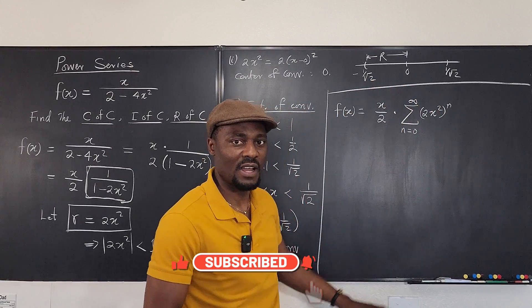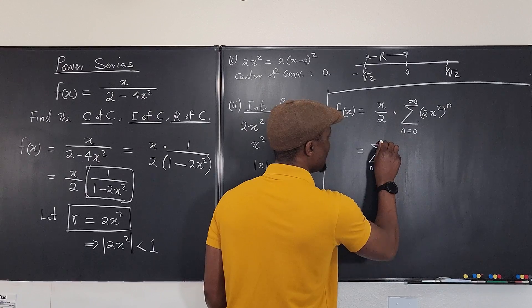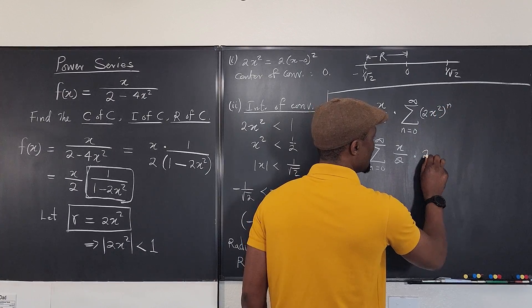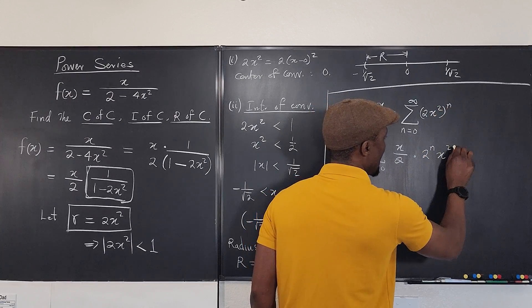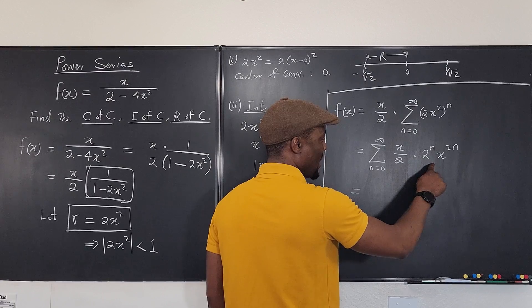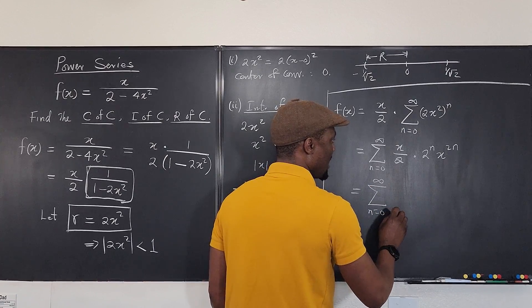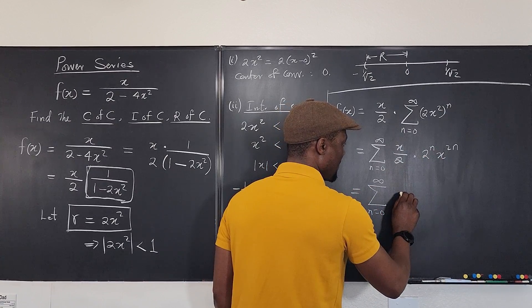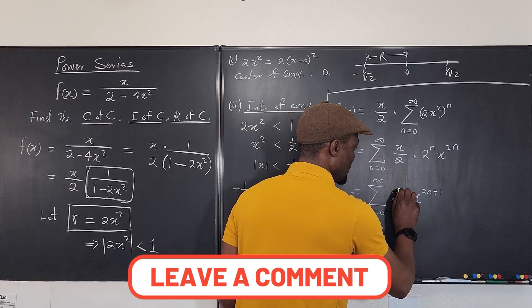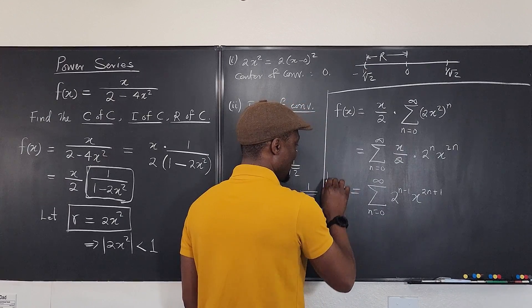We can move the x over 2 inside the sum. That gives the sum from n equals 0 to infinity of (x/2) times (2x squared) to the n. Splitting 2x squared to the n into 2 to the n times x to the 2n, and combining x with x to the 2n gives x to the 2n plus 1. Then 2 to the n divided by 2 is 2 to the n minus 1. So f of x equals the sum from n equals 0 to infinity of x to the (2n+1) times 2 to the (n−1). This is the power series for f of x.